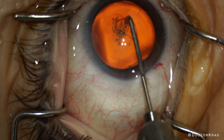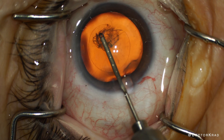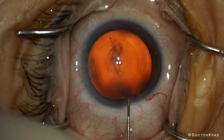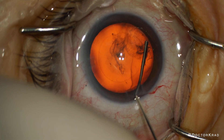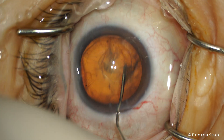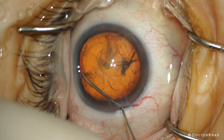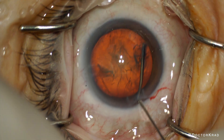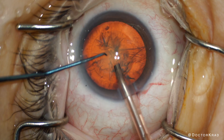However, if the macula is off or already detached by the time of the retinal detachment repair, then the prognosis for good quality vision is significantly worse. In this patient's case, the macula was off — meaning that it was detached — for about three weeks prior to repair. That's a long time to have the macula detached. Although it was reattached surgically, the function of the macula was significantly compromised.